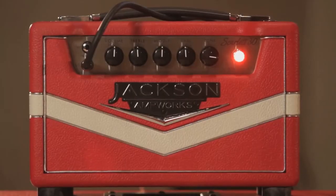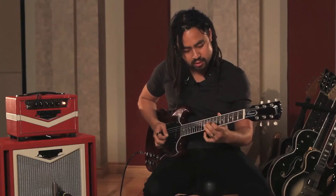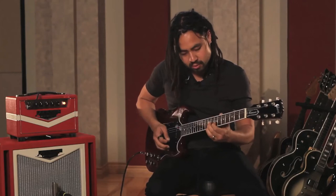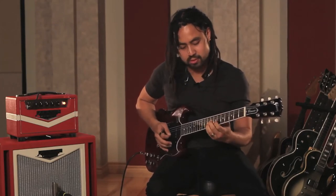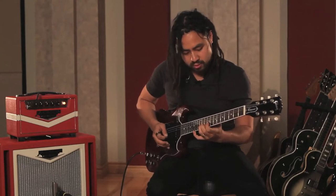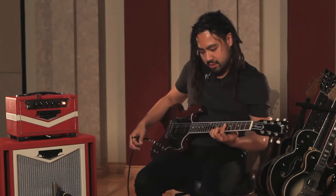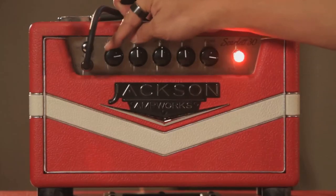Let's throw some delay on it. Let's open it right up.